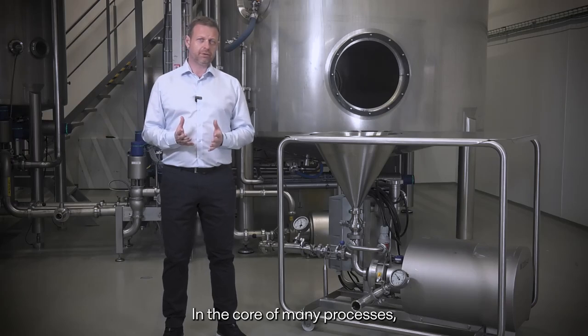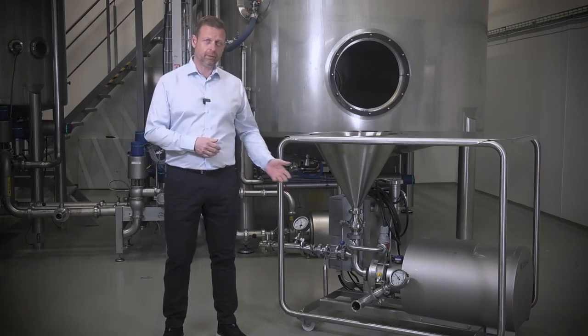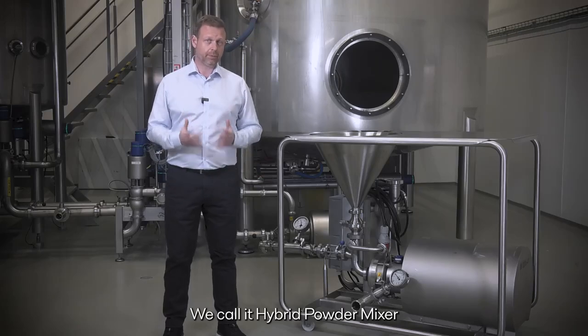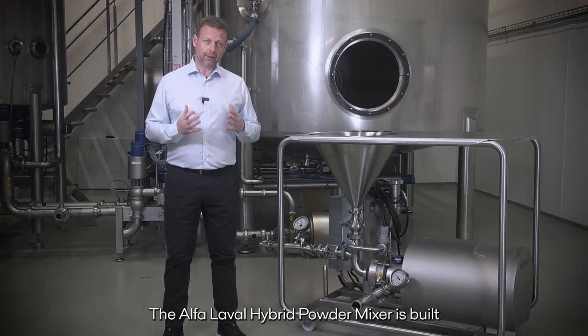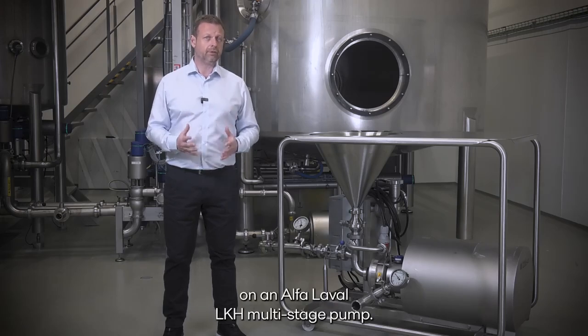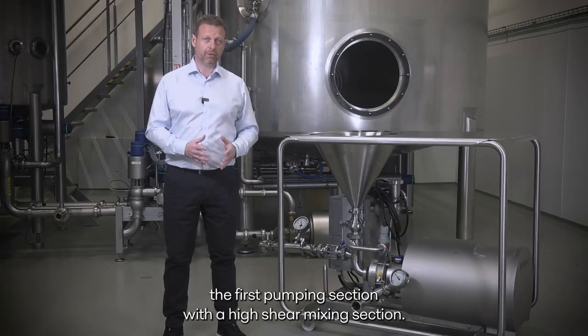In the core of many processes you find a powder mixer, just like the one next to me. We call it hybrid powder mixer due to its unique design. The Alfa Laval hyperpowder mixer is built on an Alfa Laval LK8 multi-stage pump. What we've done is that we have replaced the first pumping section with a high-shear mixing section.